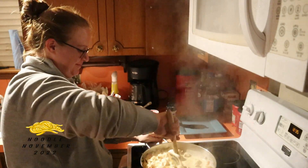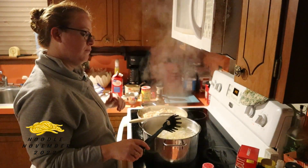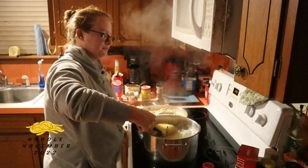The noodles are now done. I'd recommend having your noodles started a little earlier. It's a little dark in here — someone needs to fix the light above the stove and then it wouldn't be so dark. It's only been broken for about five years — it didn't work when we bought the house.